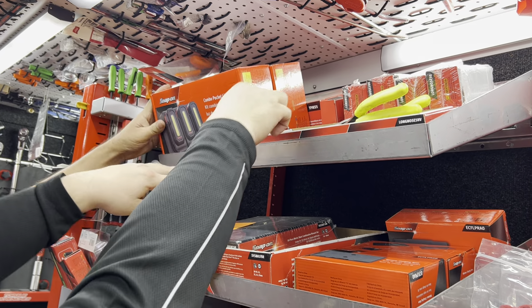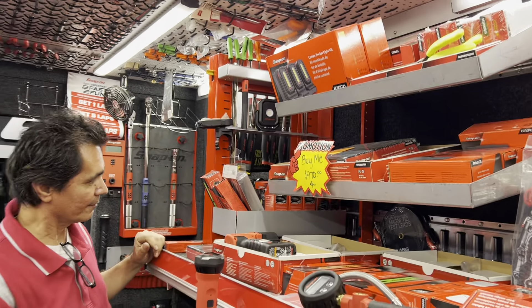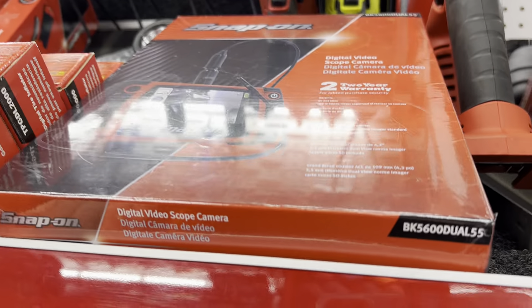There's a TPMS-5 back there — it's our newest tire pressure monitoring system. And I got a BK5000 dual bore scope in. I haven't had one of those in a while.